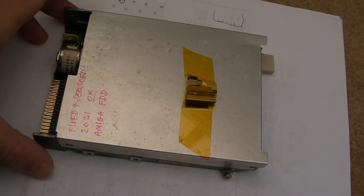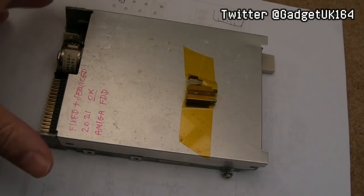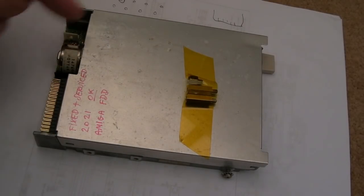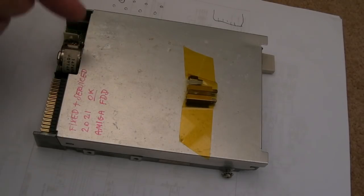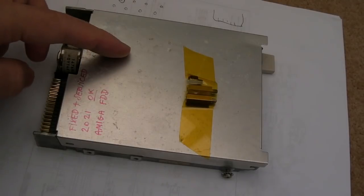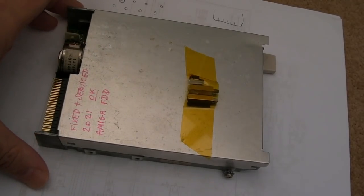Hi, it's Gadget UK here again, back with another Amiga floppy drive repair video. We've got a few different drives - around four in total in this video. I know we've covered drives so many times, but it's not all the same - there are some different things within this video. You may want to skip over the bits you've seen before like the initial cleanup and lubrication, but there are differences that merited a video on these drives.